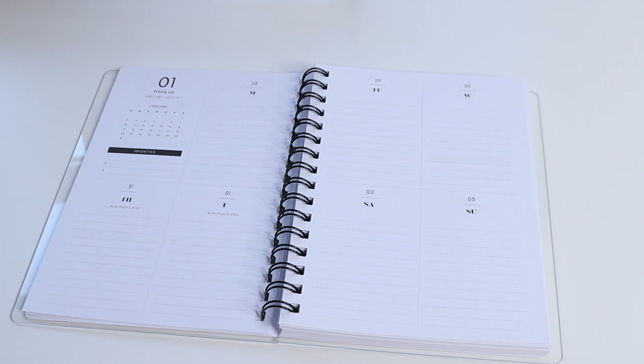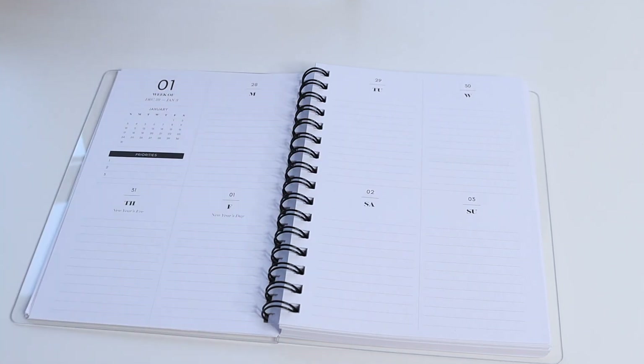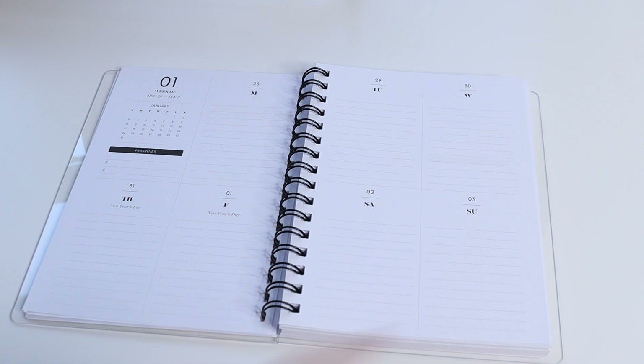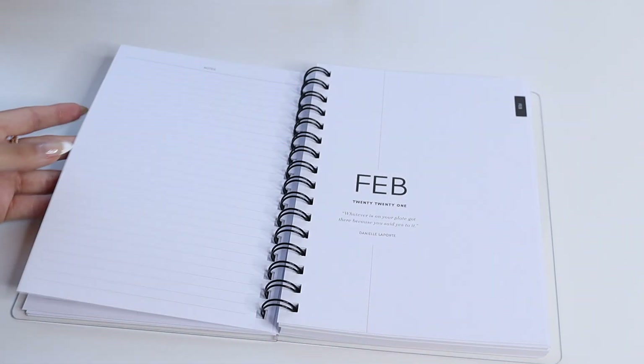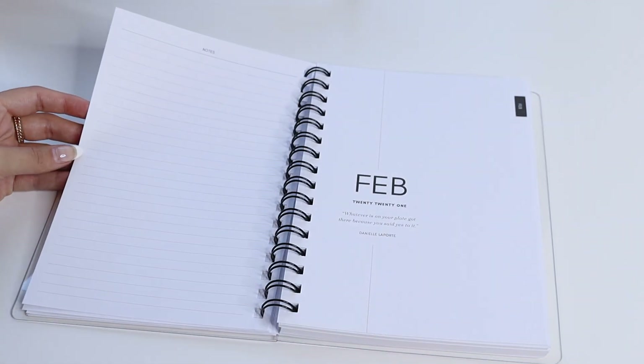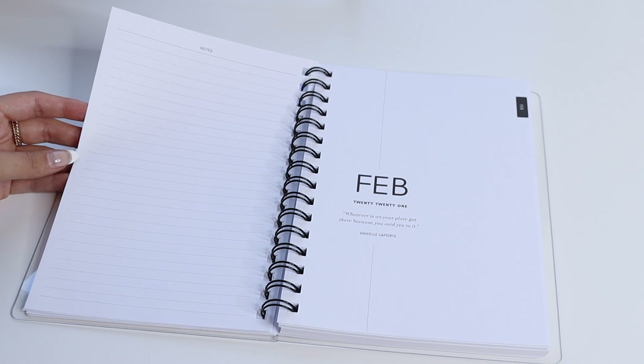Then you go into your weekly spread — these are dated, with Monday through Wednesday at the top and Thursday through Sunday down on the bottom. This layout is really great for creating checklists and bullet points. At the end of each month you have a full page of lined notes, which you can use for brain dumping, pre-planning, or as your inbox system for the next month.